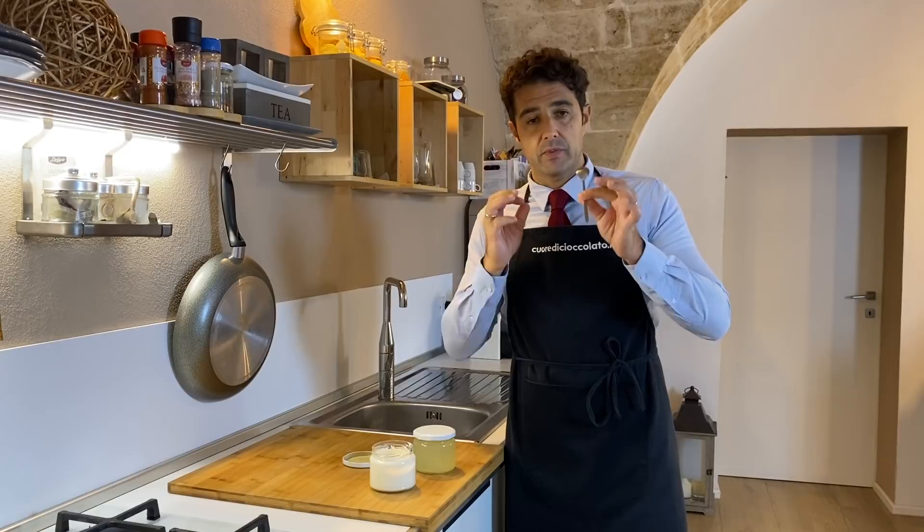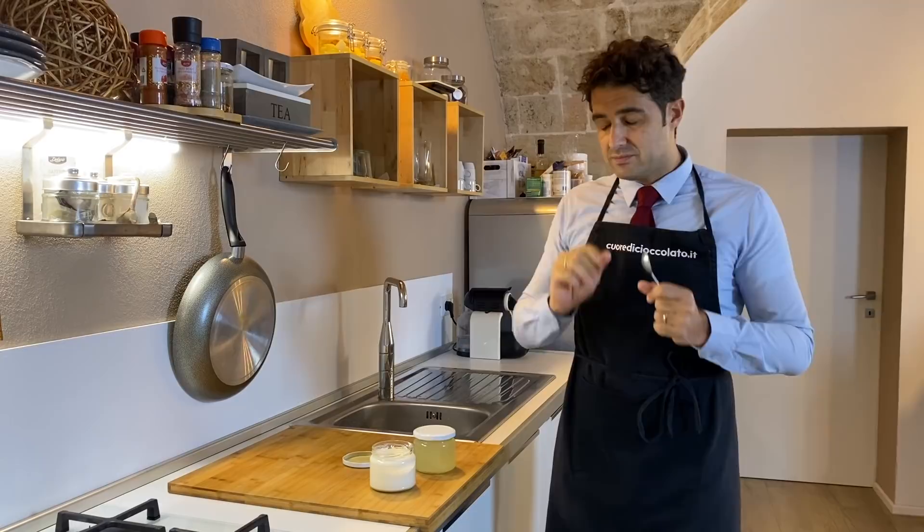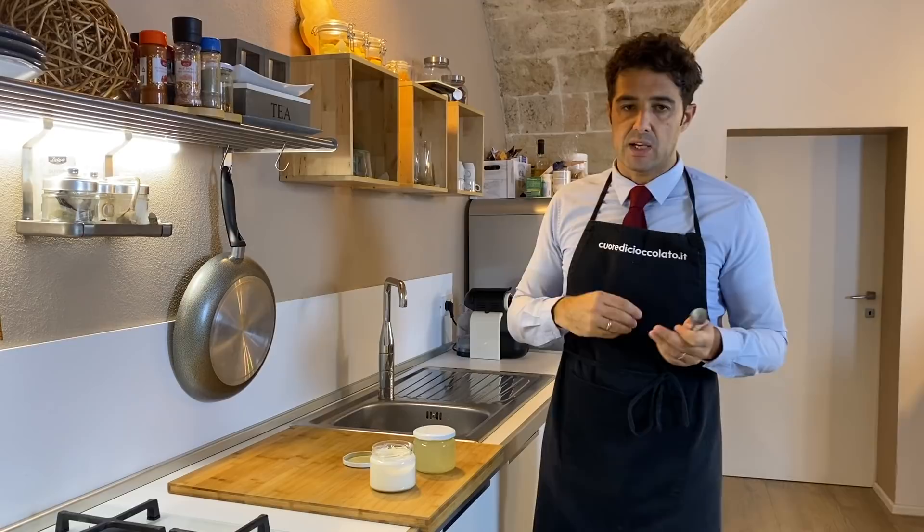Spectacular! It's already very good without the bread. Tomorrow with the bread it will be even better. I added a little bit of salt because I was missing the salt. Up to you to decide how much salt you like to put inside, or not.